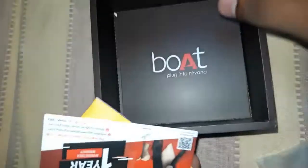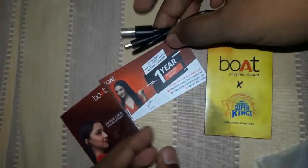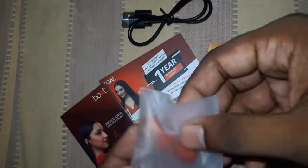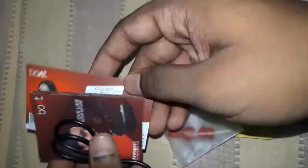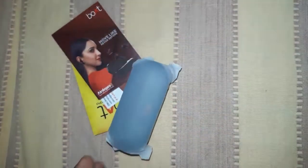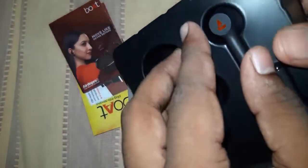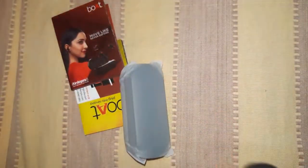This is the charging cable and this is the warranty card. I am using the Type-C cable — the Type-C cable is a plus point, it is fast and the best. Now we will pop out the earbuds.